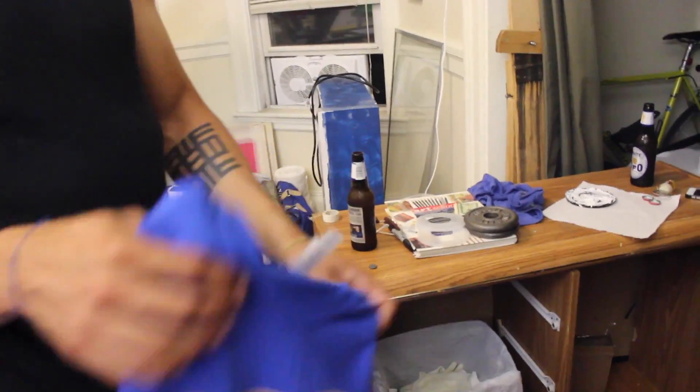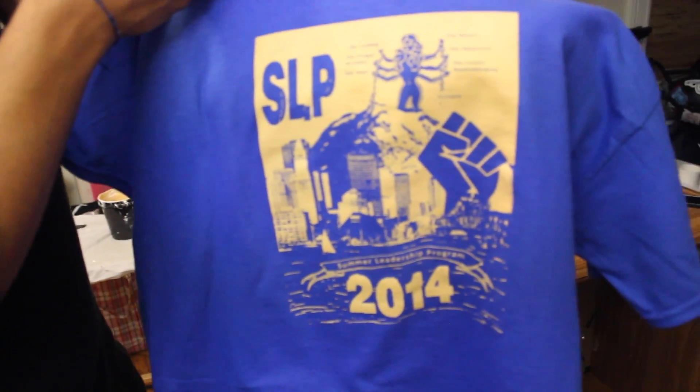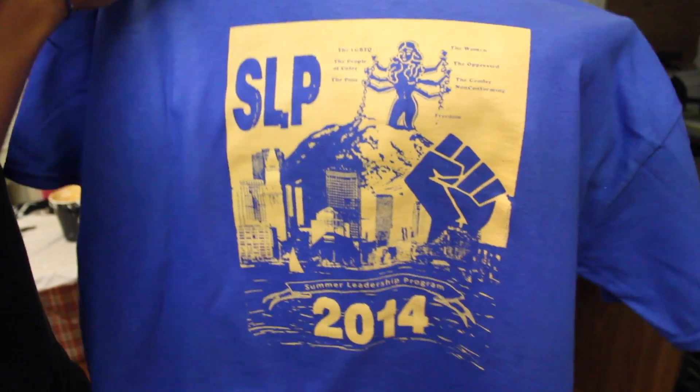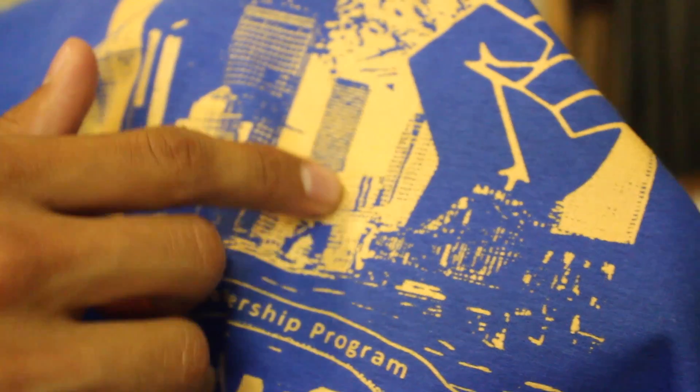So if you check this out right here, this is the SLP shirt for this year. It's a plastisol ink on a cotton t-shirt. You can even get the tiny little details, like right here — that halftone, little specks of buildings, all these little windows.